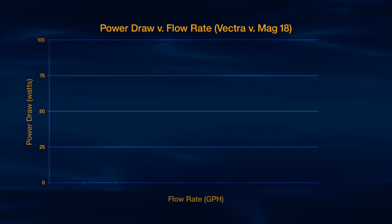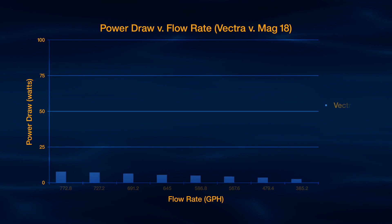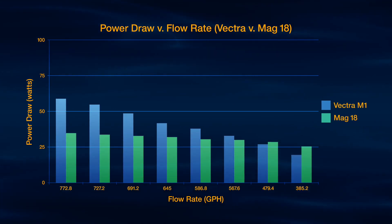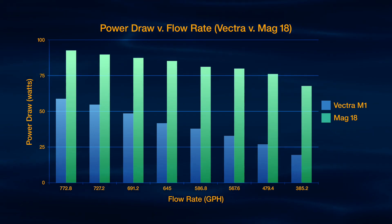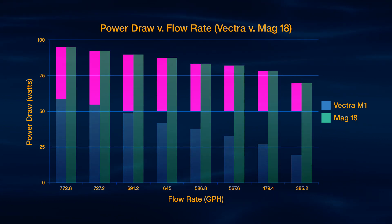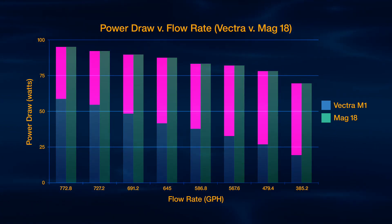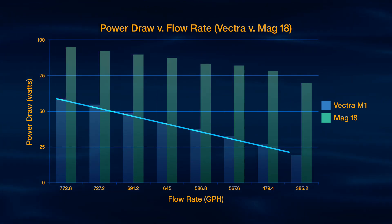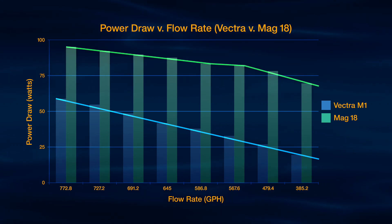Here's how the data looks in graphical form. Here's the Vectra's data, and here's the Mag 18's data. The Mag 18 used nearly double — over three times as much power — to achieve similar flow rates as the Vectra. And as the flow rate decreased, the power draw from the Vectra dropped quickly, while the Mag 18's reduction in power draw wasn't nearly as much. The graph clearly shows how well the DC-driven Vectra converts electricity into flow.